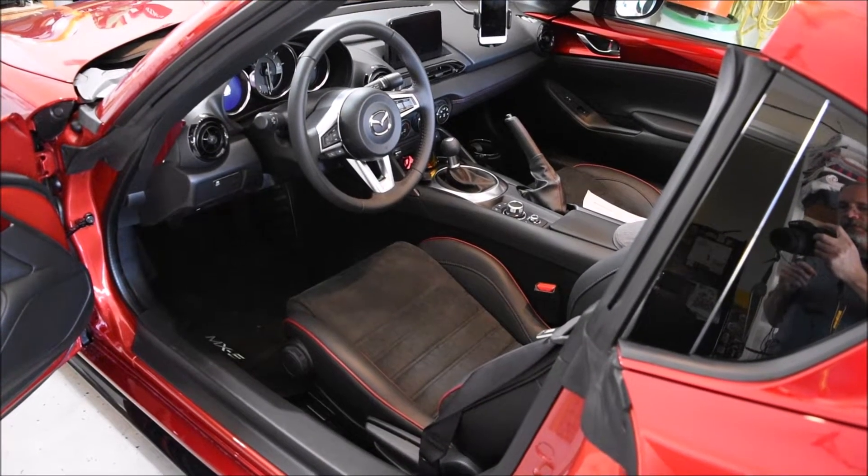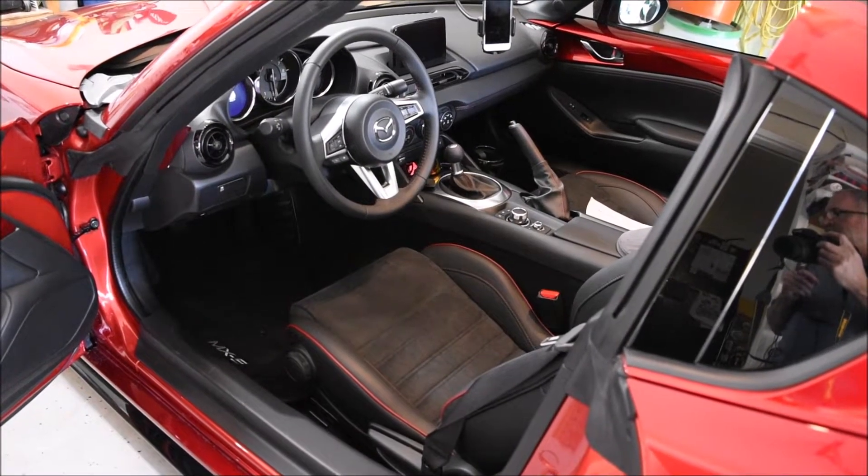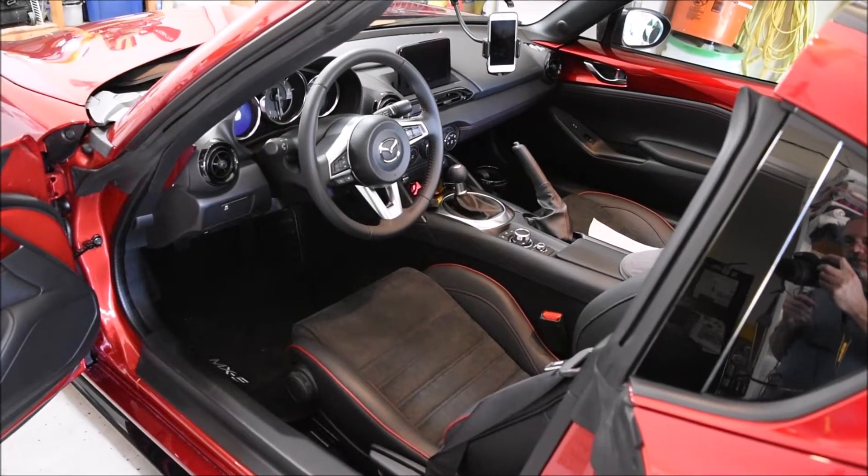Hey, it's Kidulat here, and in this video we're going to upgrade the Mazda infotainment system, the Mazda Connect.